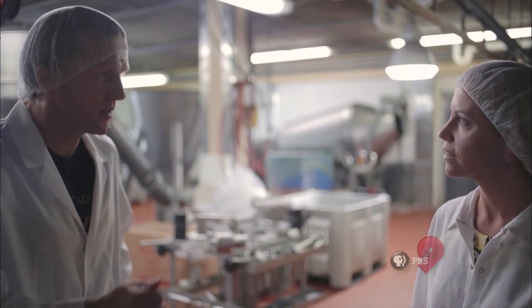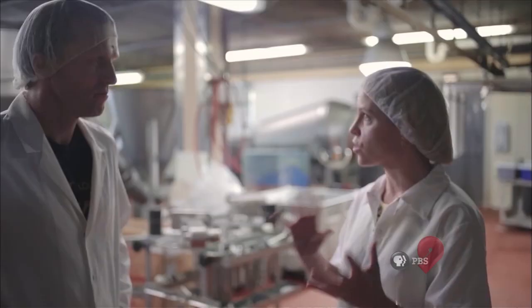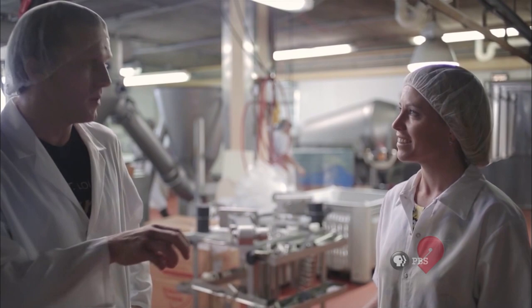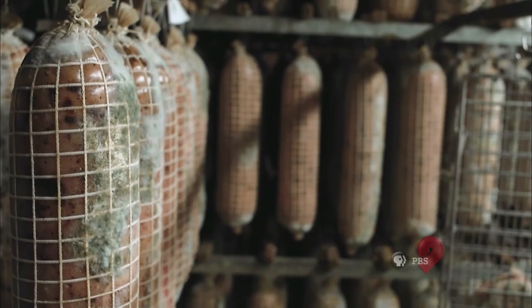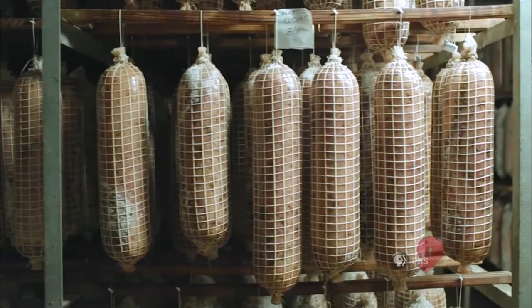A lot of salami makers, especially in America, will apply mold to the surface — but not here. In this plant, we've been making salami for over 110 years. In our aging rooms we developed our own mold, so we don't need to do this because we have our unique mold that comes from our aging rooms because of 110 years of making the product. So it's pretty much Volpi mold. That's wonderful — unique.